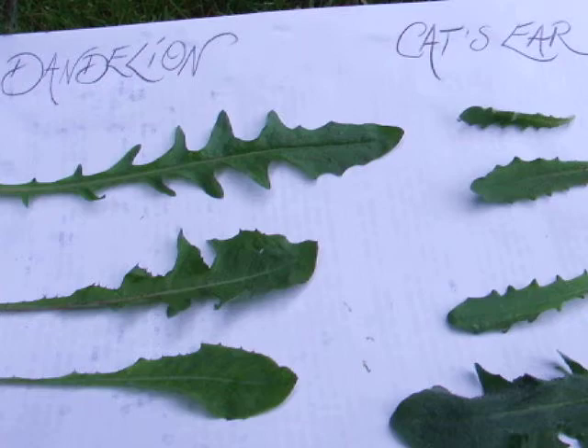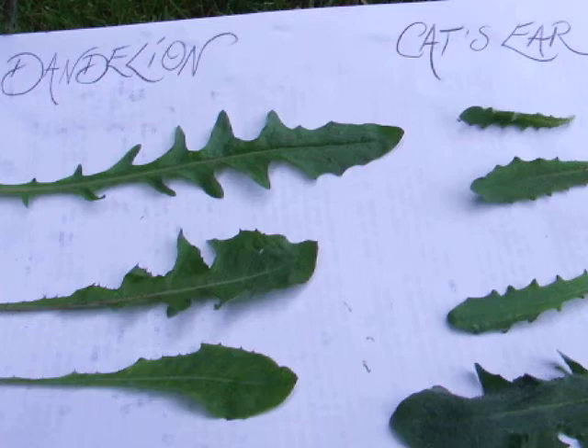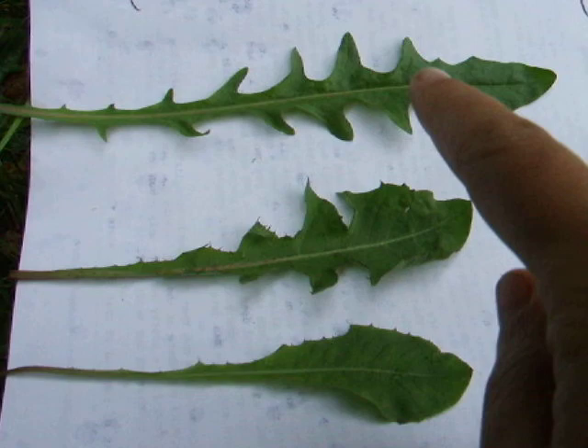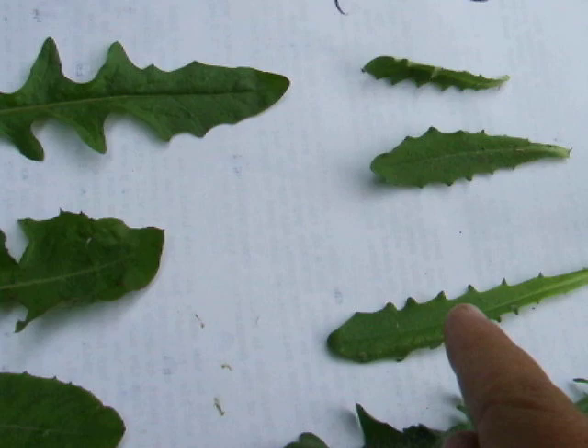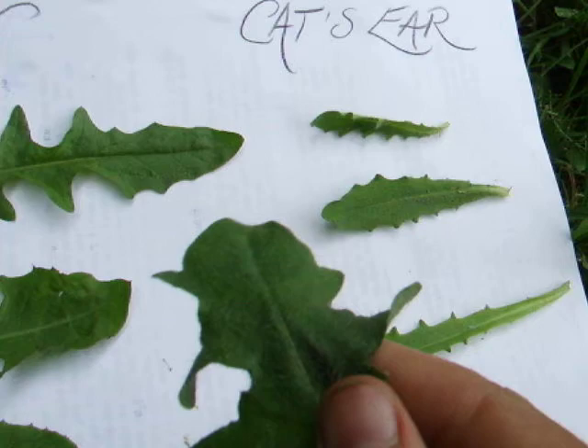Here you can see the leaves, and they are also quite different. Here you can see the dandelion leaves — they're all dandelion leaves, even though they look a little bit different. And here I've lined up some cat's ear leaves, and the main difference is that these plants have hairy leaves, and dandelions always have smooth leaves.